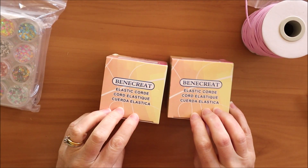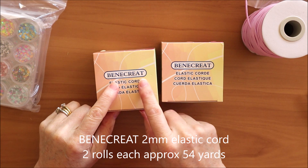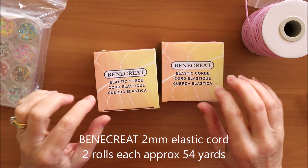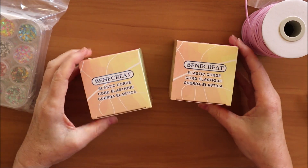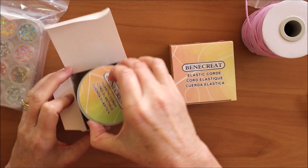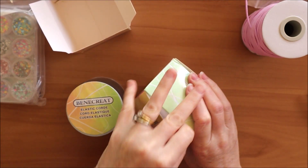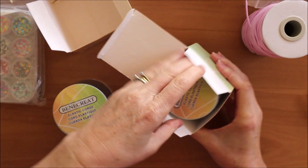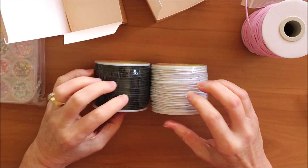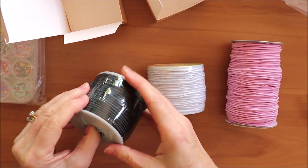Here are two rolls of two-millimetre round elastic also for traveller's notebooks. They are the Benecrete Create brand — I'm not sure how you pronounce that. Each roll has 54 yards of elastic which is about 50 metres. One roll is black and this roll is white, both two-millimetre elastic with about 50 metres each, compared to 70 metres on the pink roll.